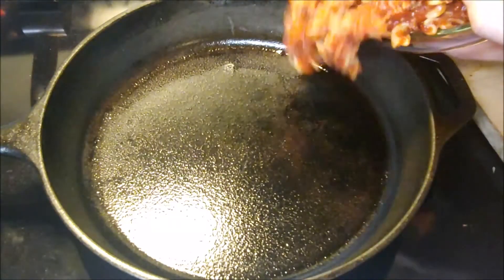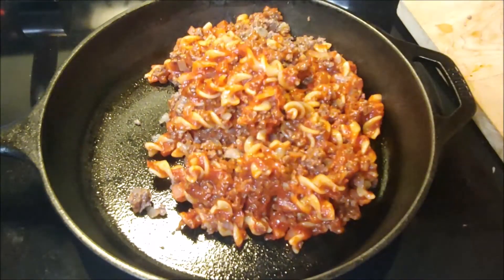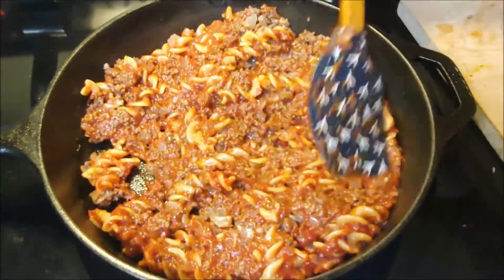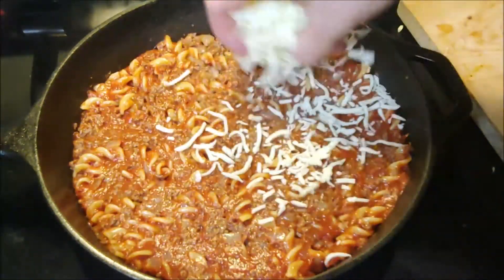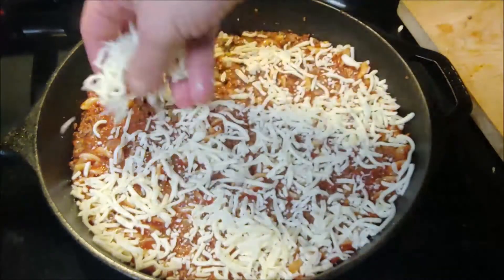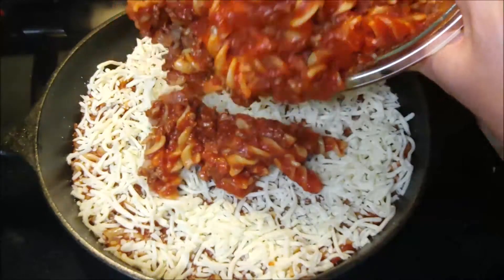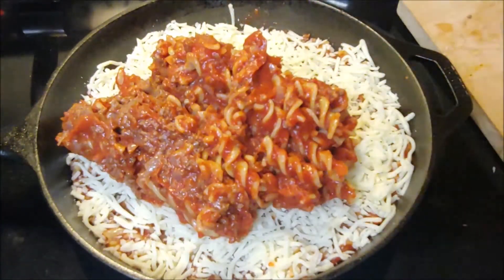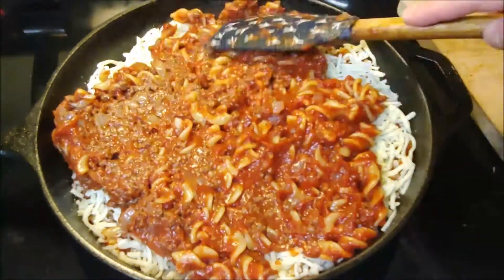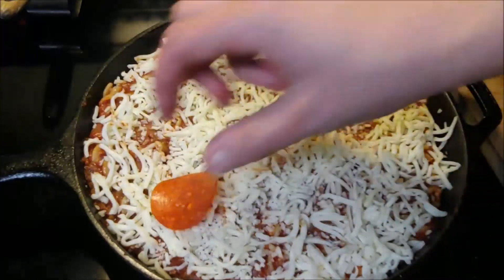Next up, take out a cast iron skillet or an oven-safe pan if you don't have cast iron. Place about half of the mixture right in and spread it around nice and evenly. Then top this with some shredded mozzarella cheese. After that, add the second half of that mix and spread it around, then top it again with mozzarella cheese — so it's going to be two layers.